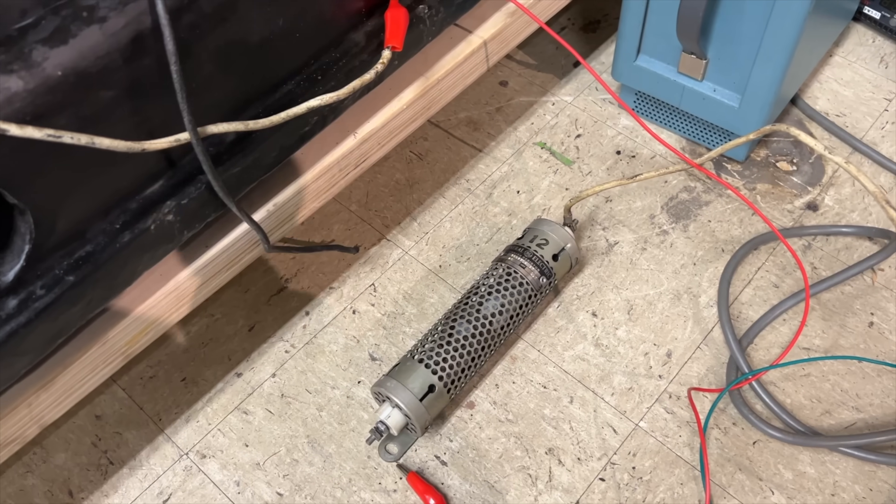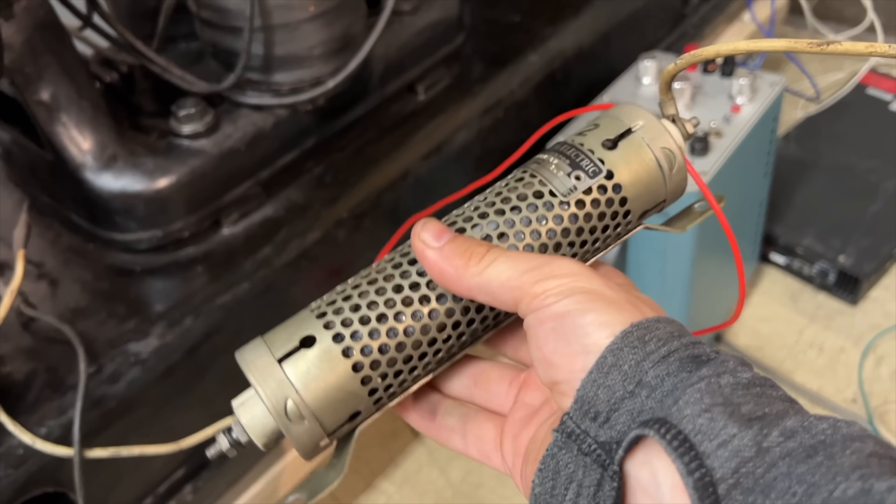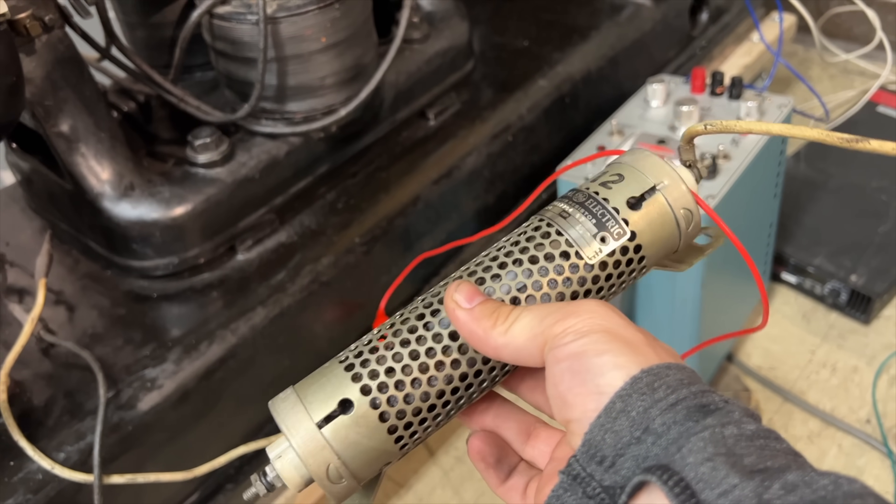We got this ringing machine with its table and with all of its component parts, so it stood to reason that the resistor should be around. And lo and behold, I found it. This is the resistor here. It was bolted to the bottom of the ringing machine table and I just unscrewed it and brought it over here temporarily so that we can play with it.